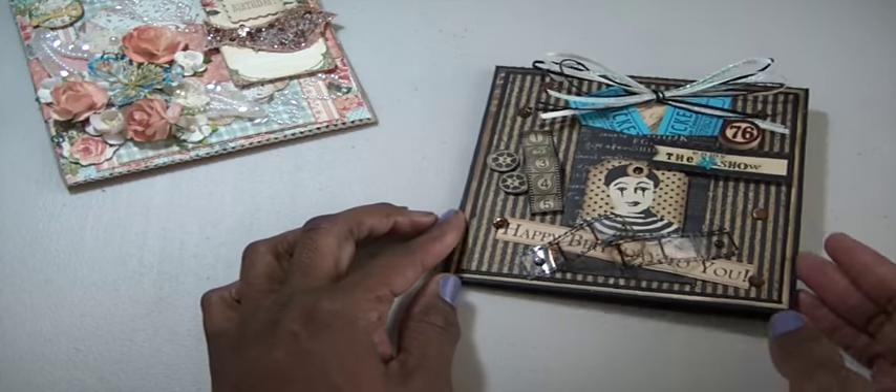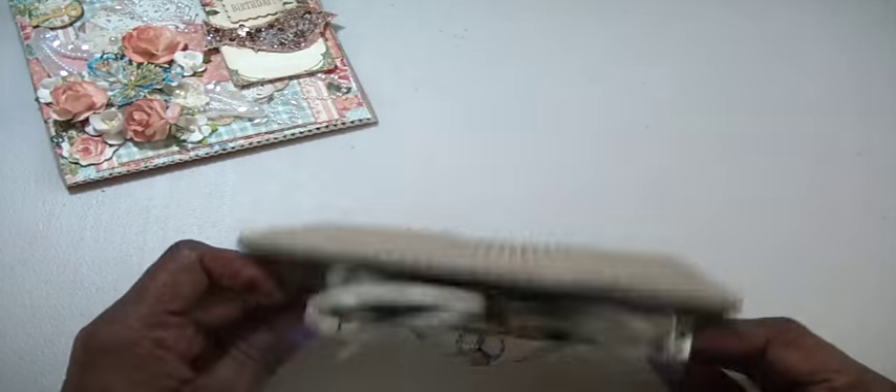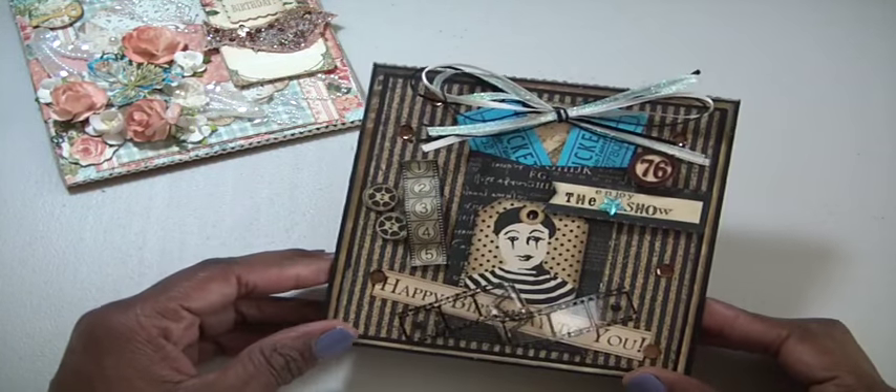Let me show you my friend's father's card first. These are on the corrugated card, which you know I love, and I'm so grateful because one of my subscribers sent me a stack of them — so thank you so much.